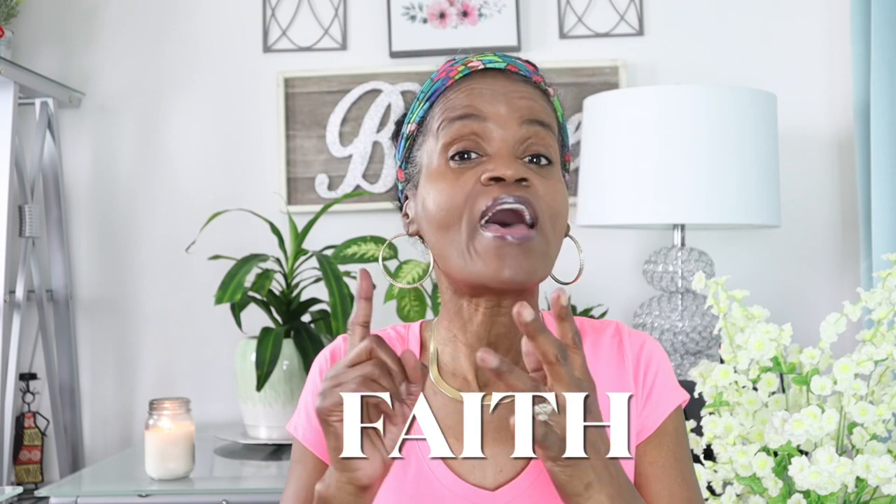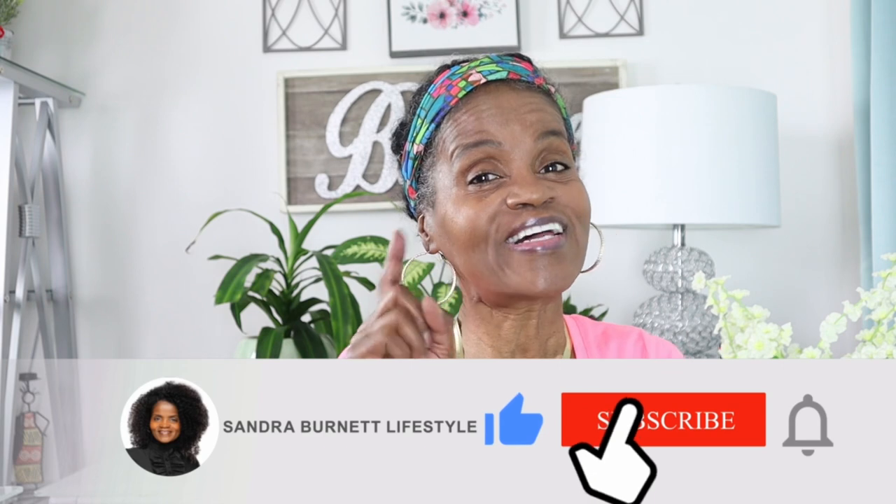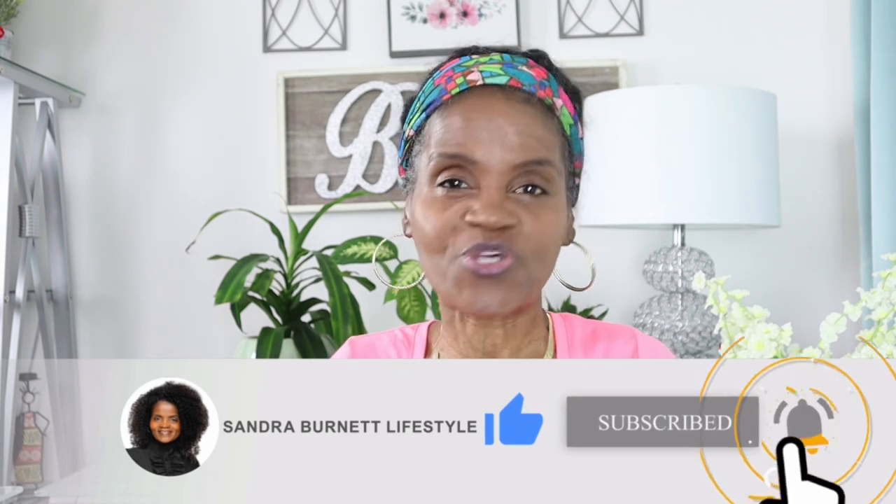Before we get started, I want to say that my channel is about faith, hair, and lifestyle. Remember to subscribe to my channel and click that notification button so that you can be notified when I post new videos. Give me a thumbs up, keep those comments coming, and let's get busy.